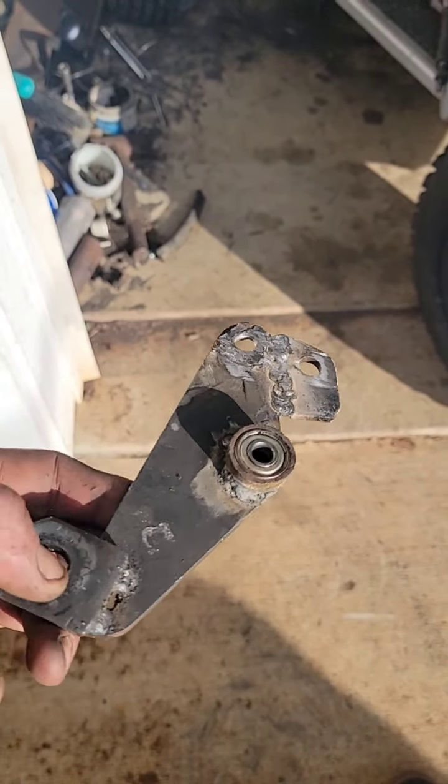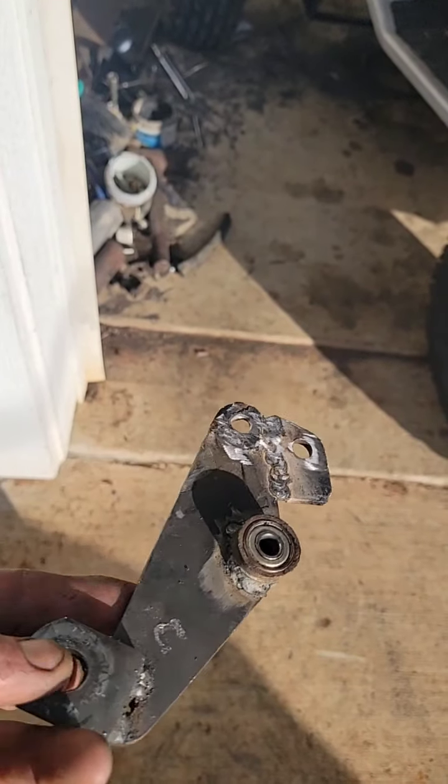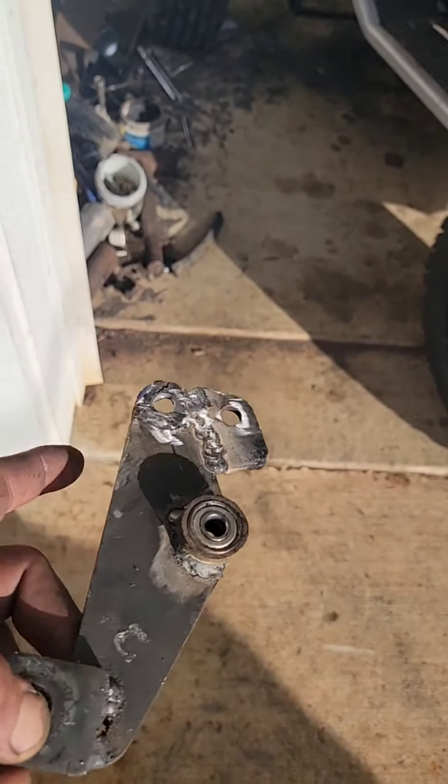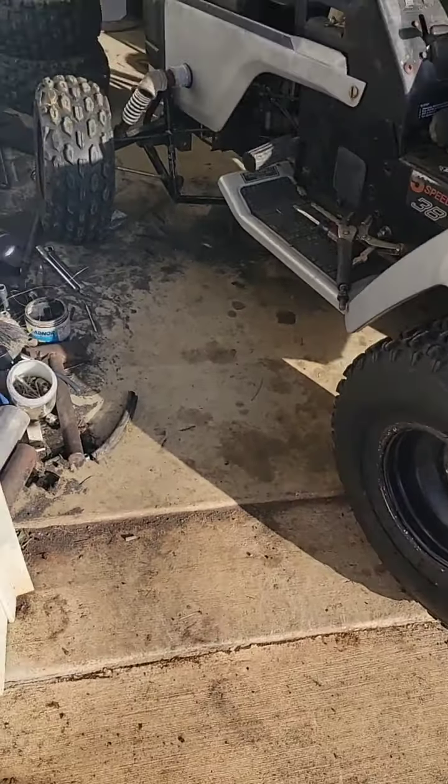The center pivots on a bearing where my left thumb is. That's the drag link tie rod, and then the two tie rods are gonna go there — instead of that crossbar setup that I had.